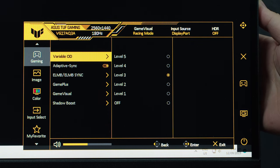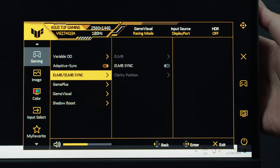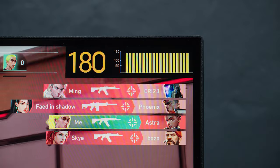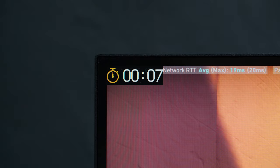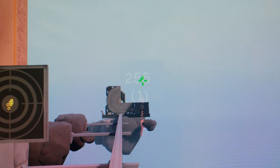Under Gaming, we have Variable Overdrive from levels 1 to 5, Adaptive Sync, ELMB, and ELMB Sync. We also have GamePlus for various gaming overlays like a Refresh Rate Counter — though as per testing, it only shows the current monitor's refresh rate, not in-game frame rates. Aside from that, there are RGB crosshairs, a timer, stopwatch, display adjustment, and most interestingly, a sniper magnifying glass.